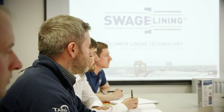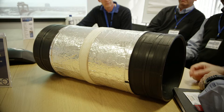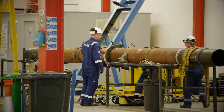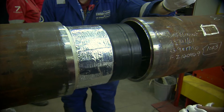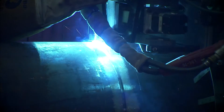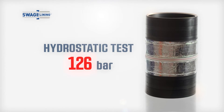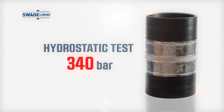Once the final design model was proven, the need for consistency and reliability in production became the key target. Swagelining arranged extensive third-party proof testing to prove ductility, damage-free welding zones, and finally proving integrity with a hydrostatic test performed at 340 bar.